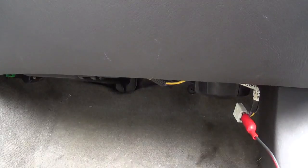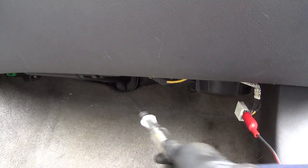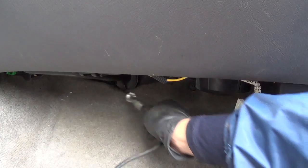So first we'll check for that power. Test light connected to the power wire — if it finds ground it should light up like that. And we'll verify key off. See, there's no power. Key on. So our power feed to our blower motor is fine.